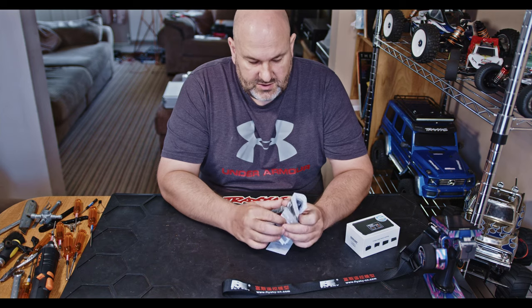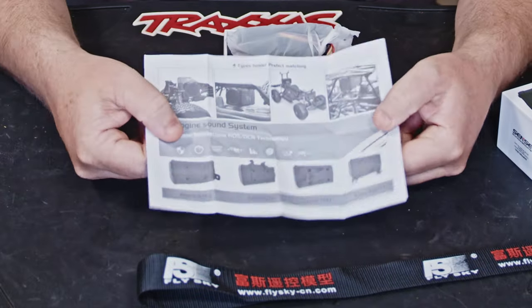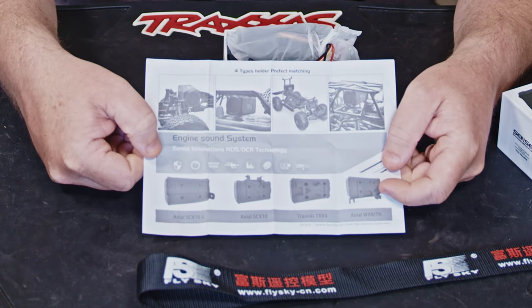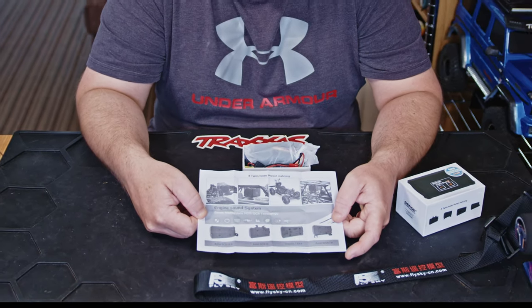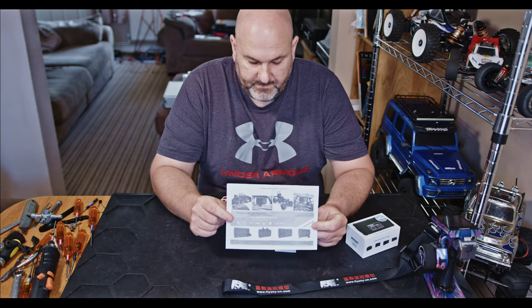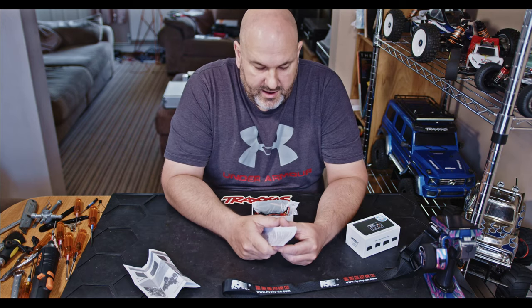In the box you get two sets of instructions - one just shows what vehicles it'll fit. You can put it in pretty much anything, but it comes with a bunch of pre-made mounts for specific vehicles: the Axial SCX10 2, Axial SCX10, the TRX4, and the Wraith. You also get a guide on how to install it.